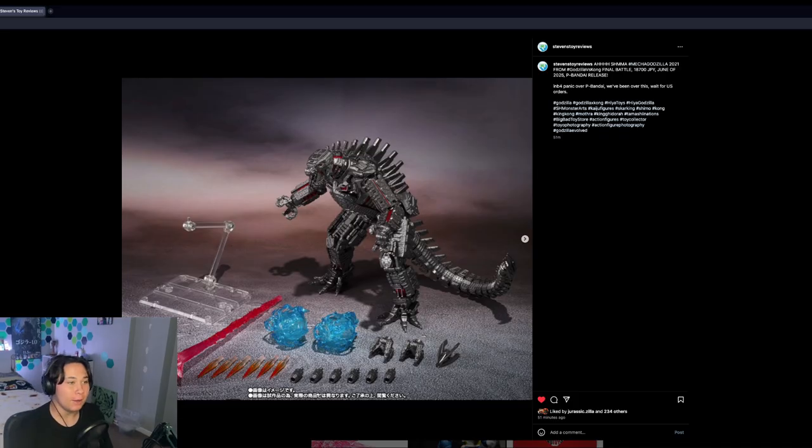As I was recording this week's video, I opened up my phone and saw Steven's Twitter post — a photo of a brand new announced Godzilla figure. It's the final battle version of MechaGodzilla from GvK.